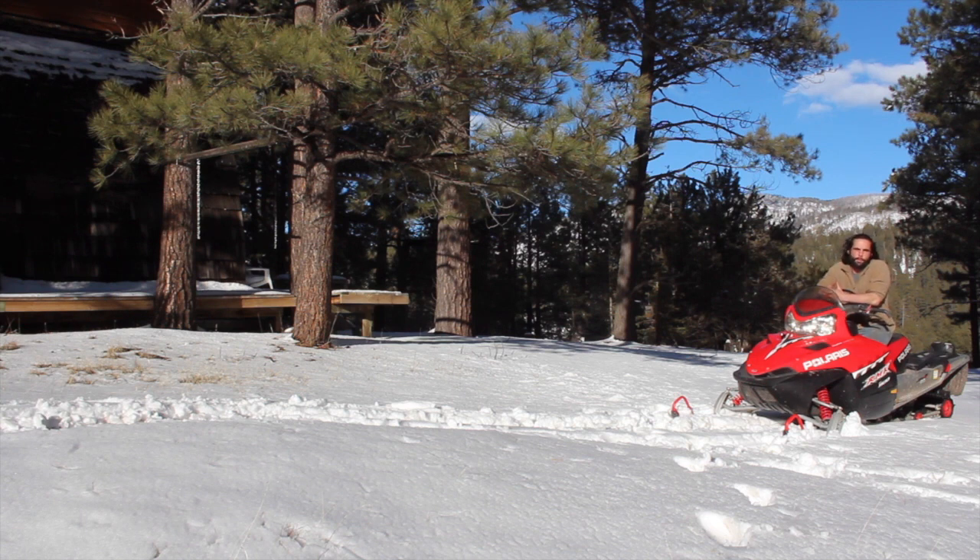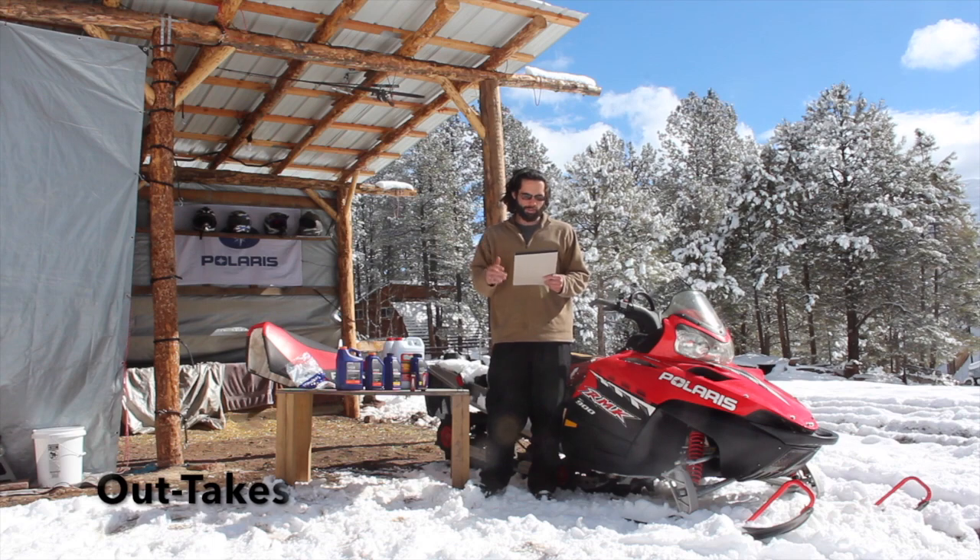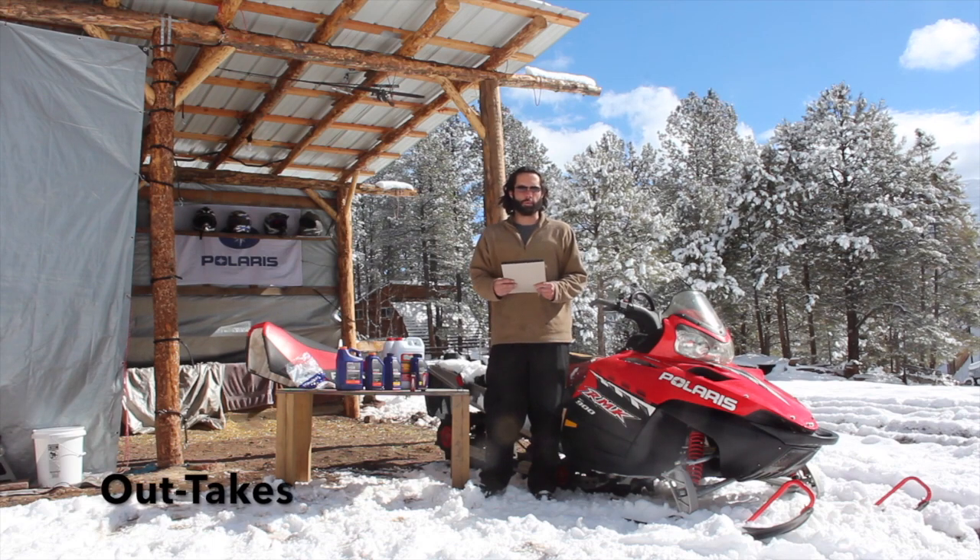I'm Danny with Escape Power Sports. I really want to thank you all for watching, and until next time, we'll see you all on the trails. Basic maintenance and repair video series for your two-stroke Polaris snowmobile.